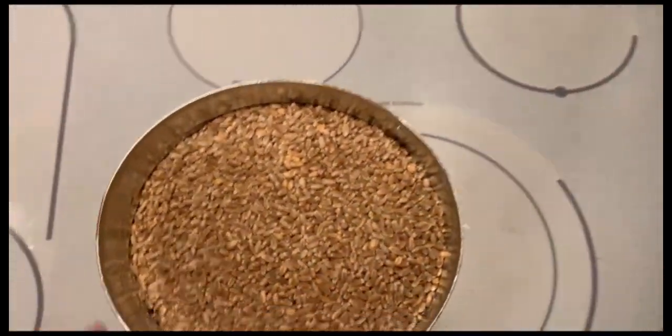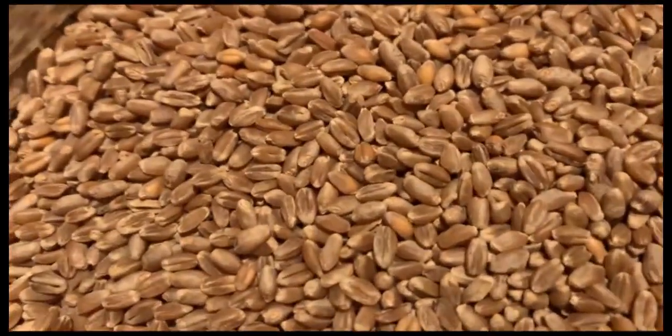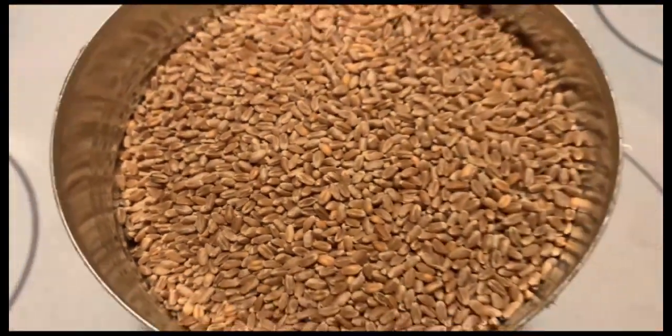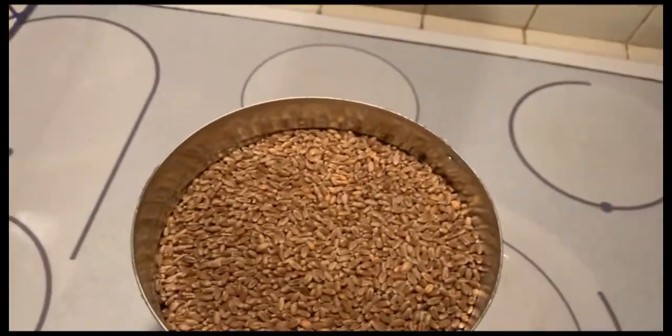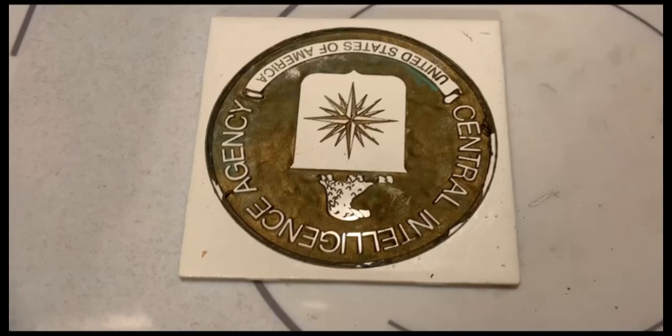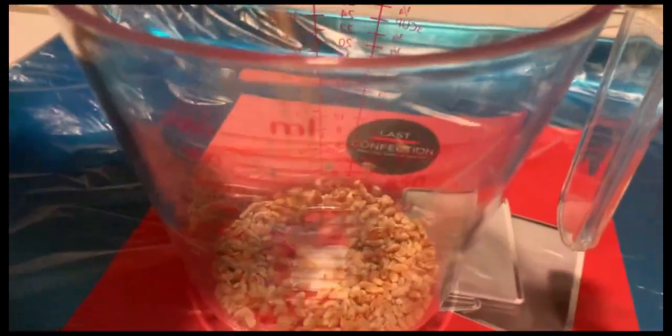There we go. Now we got the seeds with some metal shards in there. Take a look at the seeds — look at those! So now, because this is the very first time, we have to remove the hot plate and set up our tray. Here's our tray. Since this is the first time, we don't know how much to put in there, so we're going to start out with one and a half cups.